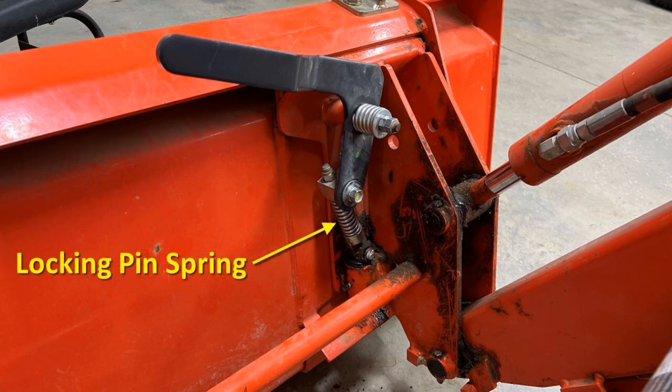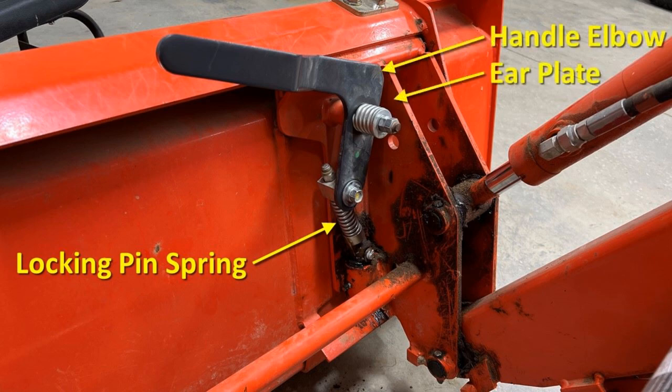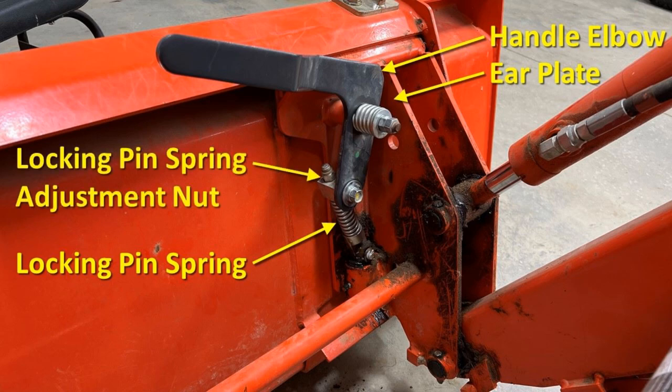Before disassembly, make sure the locking pin spring is adjusted so that it is not pressing the handle elbow against the ear plate when in the release position. The handle elbow should be touching the ear plate but not pressing hard against it. If it is pressing against it, tighten the locking pin spring adjustment nut until it is not. This will make disassembly and reassembly much easier.